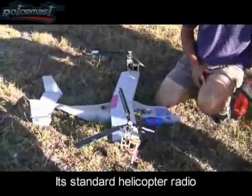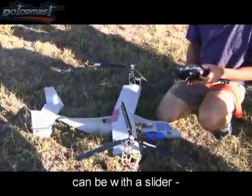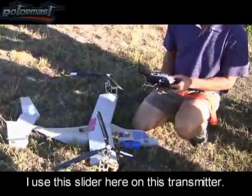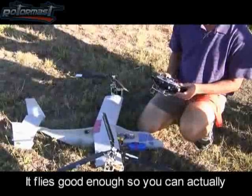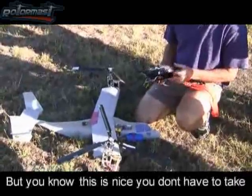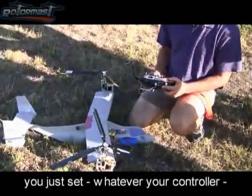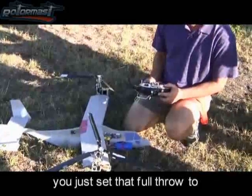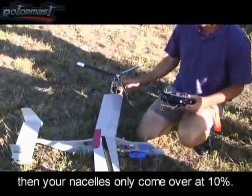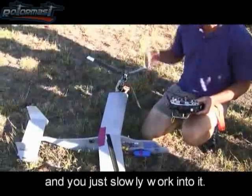It's standard helicopter radio. You've got to have an extra channel to run your conversion, and it can be with a slider, a multi-position switch, or a knob. I use this slider here on this transmitter and run it with my pinky. The way you get used to airplane mode is you just set whatever controls the nacelles to full throw at only 10%, so your nacelles will only come over 10%. Then you can fly that and get used to it, and the next flight set it up to 20% and just slowly work into it.